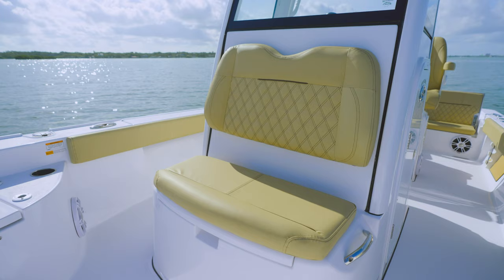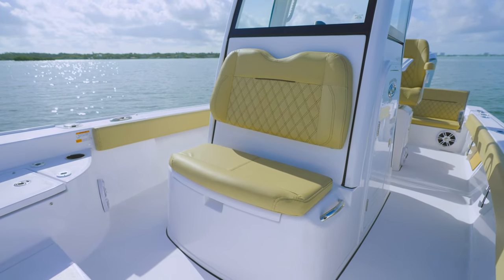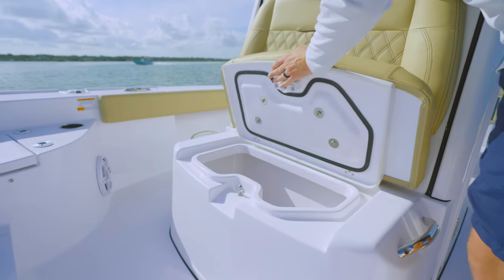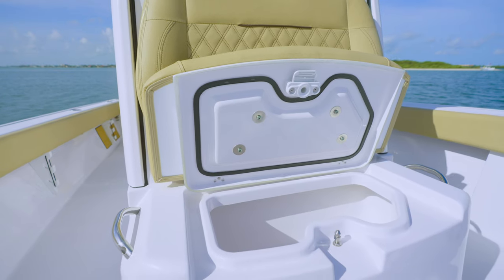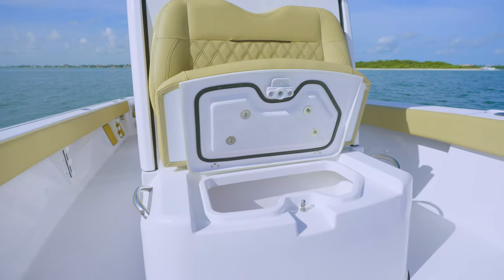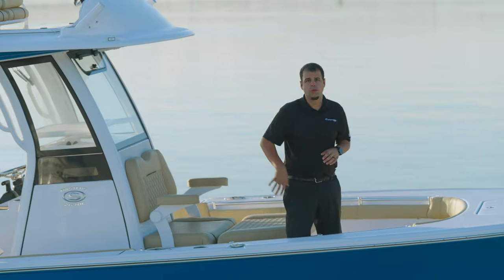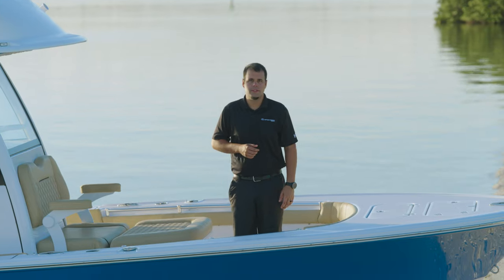The front side of the console features a two-person seat with a backrest, as well as a 17-gallon insulated livewell located under the bottom cushion. When not in use as a livewell, it can be filled with ice and food or used as dry storage. In contrast, the 267 OE has an extended console chaise lounge with storage, more room around the console, and is preferred for certain types of on-water activities.